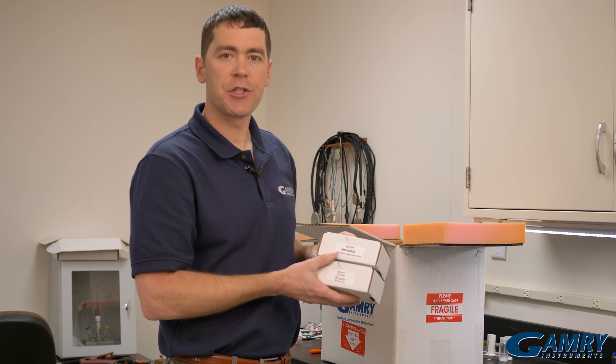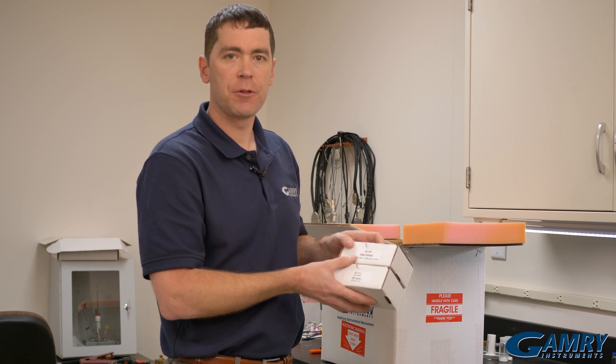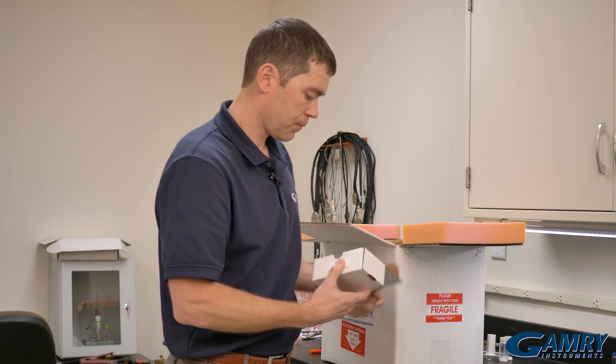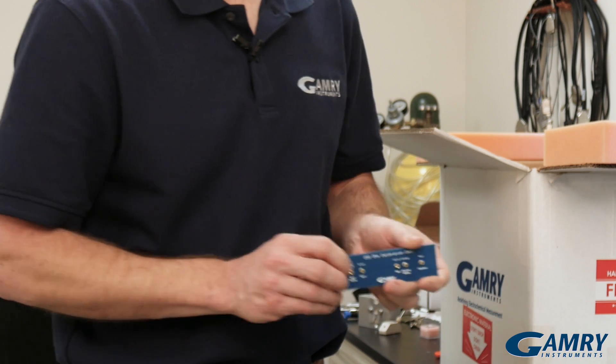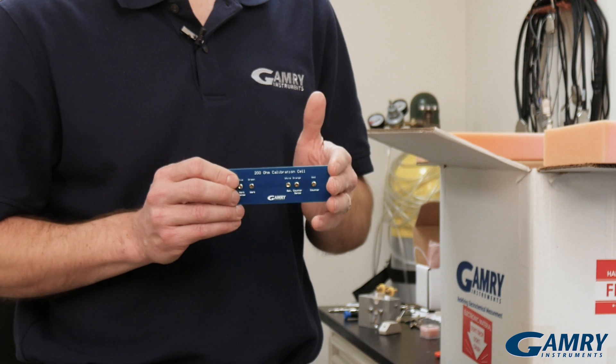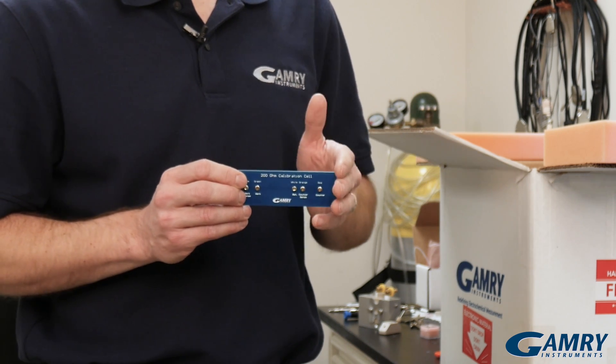Next we come across two calibration boards. Inside each of these boxes is a small calibration board that's used to calibrate the instrument when you initially start it up.